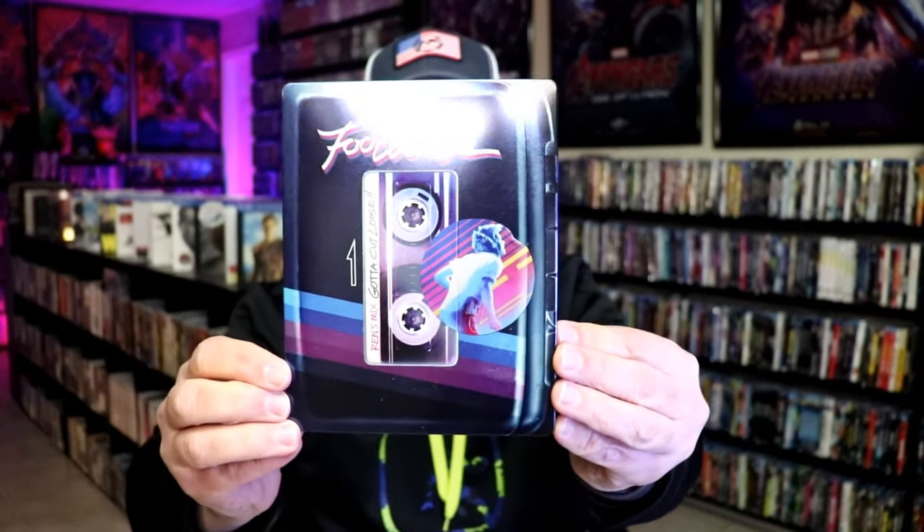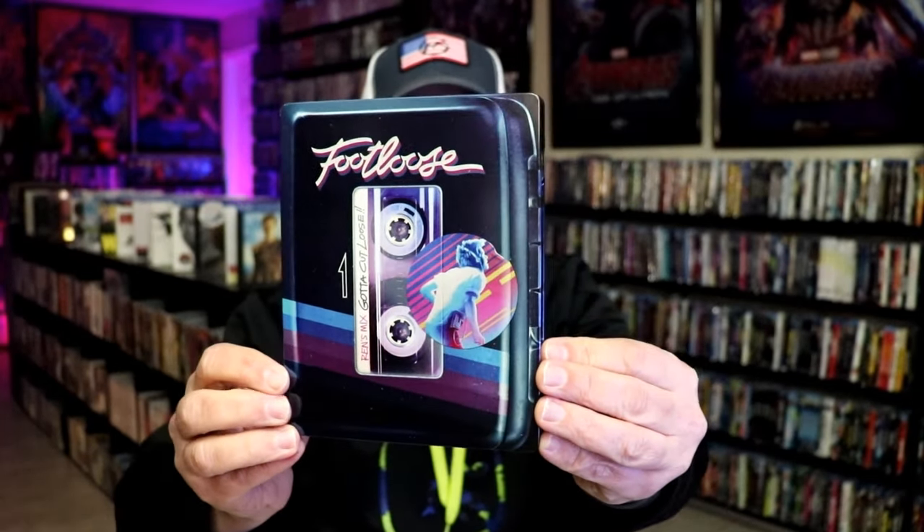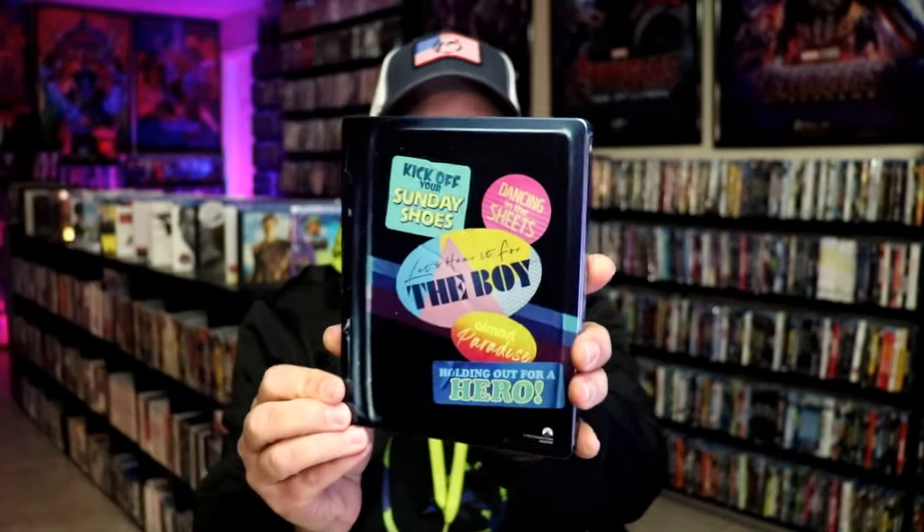It is a lightly glossed steelbook. Great looking image there. There's no embossing or debossing. And here's the back.